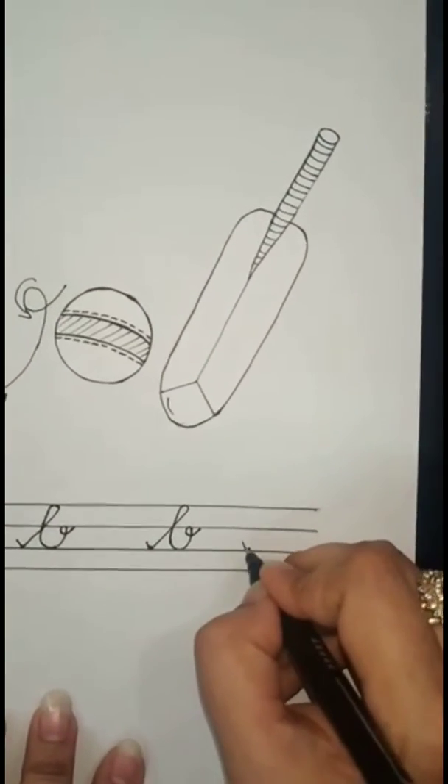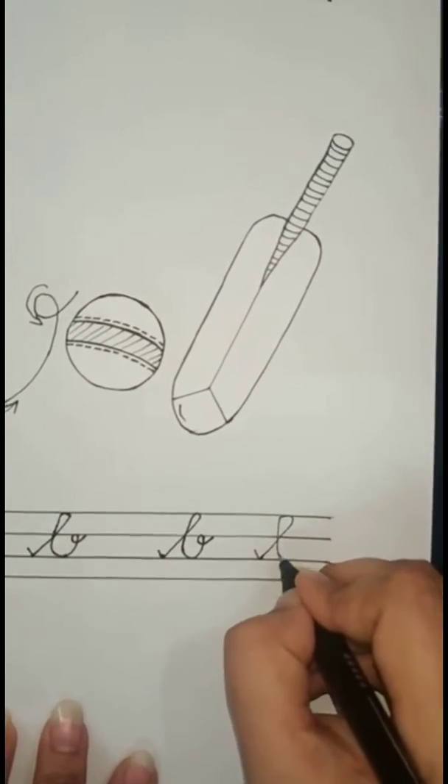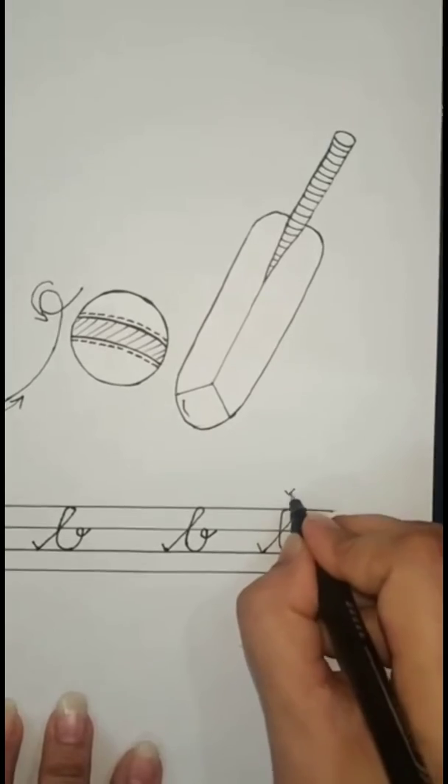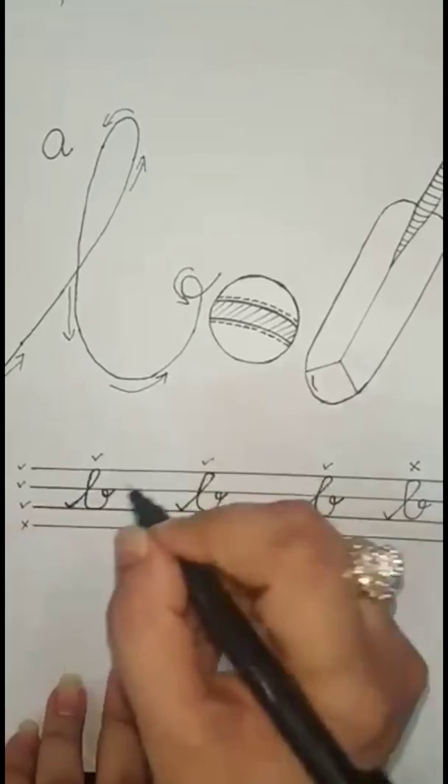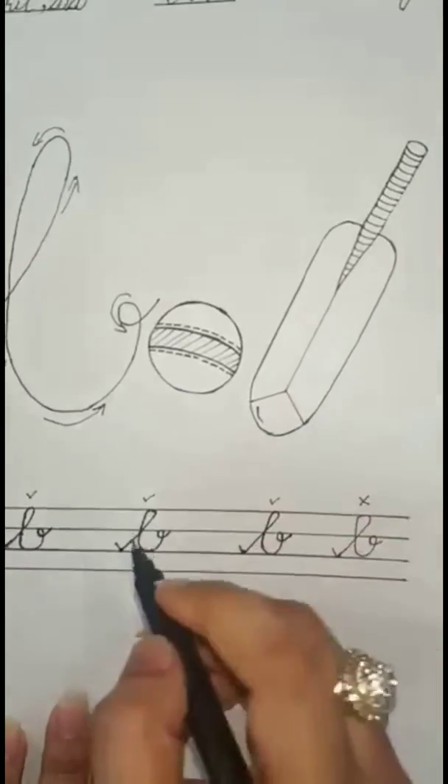Don't write 'bar' like this — it's wrong. We do not write like this. Bar — bag, bar ball, bar balloon.